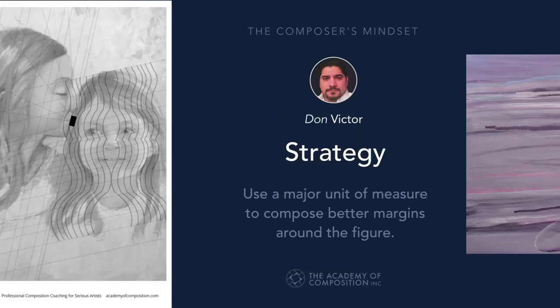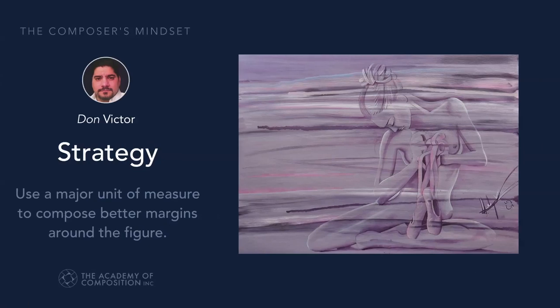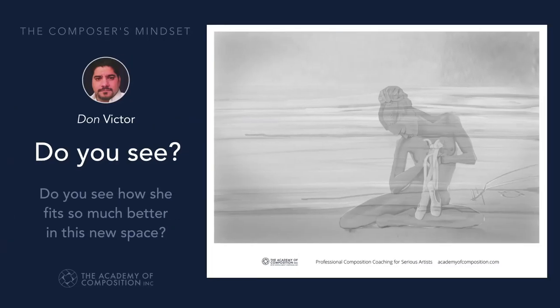We looked at Aaron's piece, and we basically came up with a better way of creating space — putting that figure in an appropriate space.